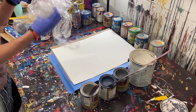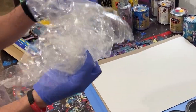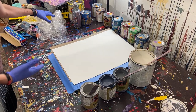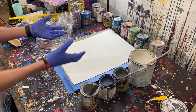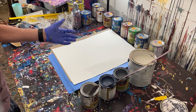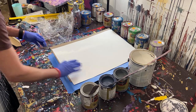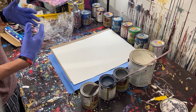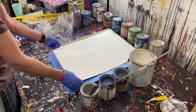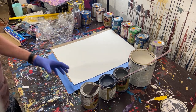We're gonna be using some plastic here — this plastic from one of the things that the canvas came in. You could use plastic, you could even use a garbage bag like a Walmart or supermarket bag. I was thinking about calling these paintings fractal paintings because they kind of look like fractals afterwards, with little starbursts. I may actually start calling them that because I think it sounds cool and it kind of embodies what I'm trying to do here.